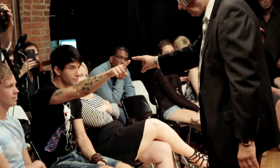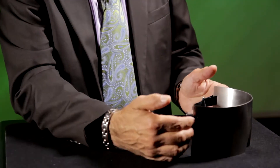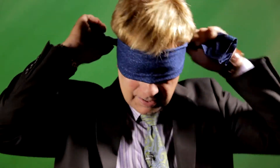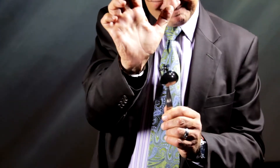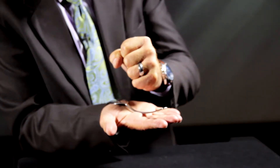Next we'll move into blindfolds, and there I'll be talking about my stainless steel blindfolds — how it should fit, how you should use it, the ways you can tape up your eyes ahead of time, and some routines with it, as well as our versatile blindfold which you can make yourself. Then we're going to move into metal bending, one of my favorite topics. I'm going to show you my routines for bending spoons that I've been using for years, all the different methods and little touches I've developed.